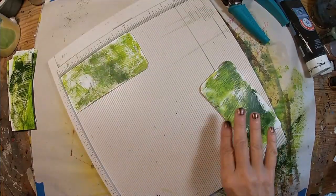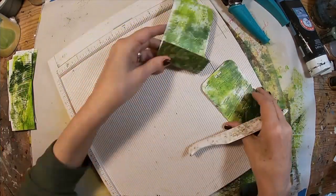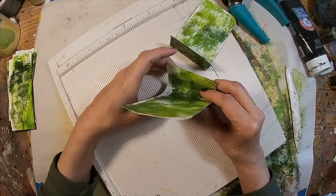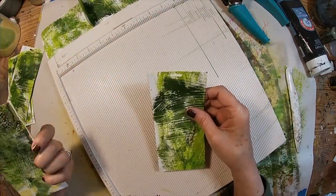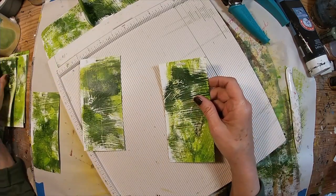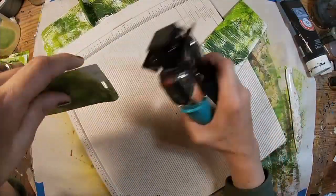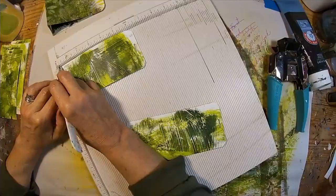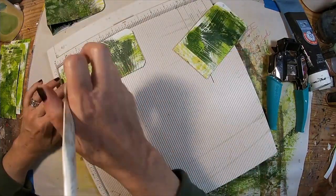To start the booklet, the first thing is to score one and a half inches on two of the cards — this creates the center of the booklet. We'll set that aside and work from the inside out. Next, I'm taking two more cards, rounding those top corners, and scoring those two at three quarters of an inch.